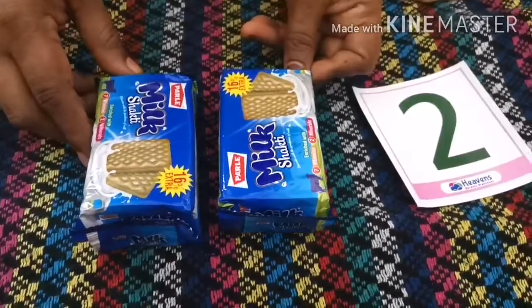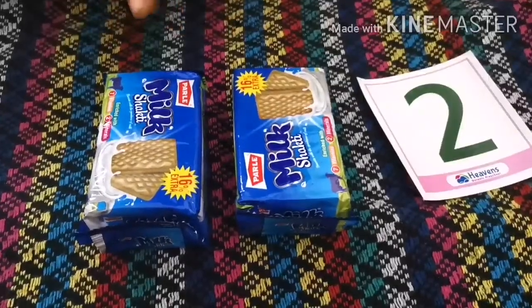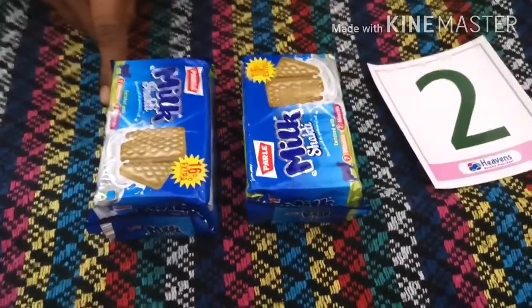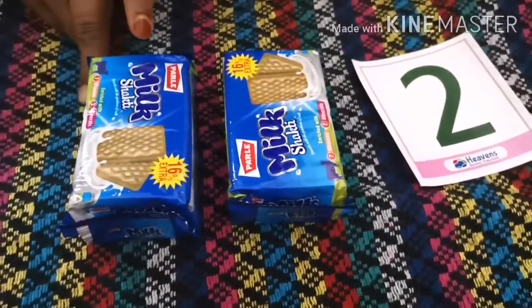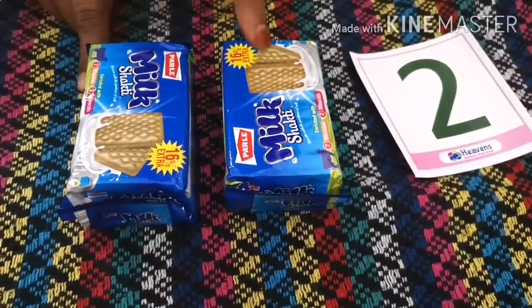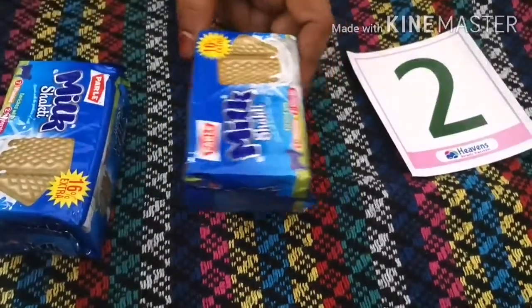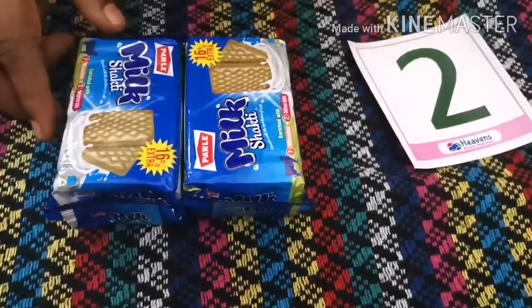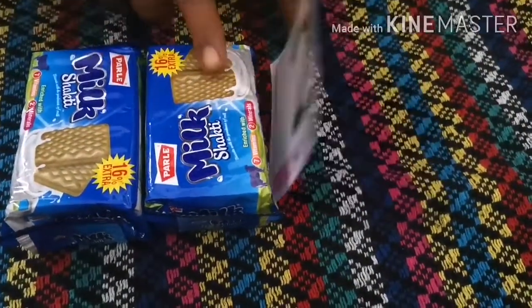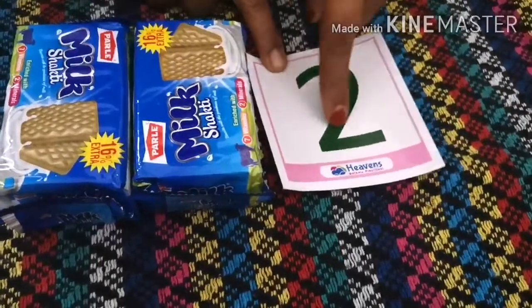Look children, what I have brought for you? Please tell me — what are these? Biscuits! Which biscuit is this? Milk biscuit. How many biscuits do I have? Can you please count and tell me? One biscuit, two biscuits. I have a total of two packets of biscuits. How many packets? I have one, two — two packets of biscuits. Very good.